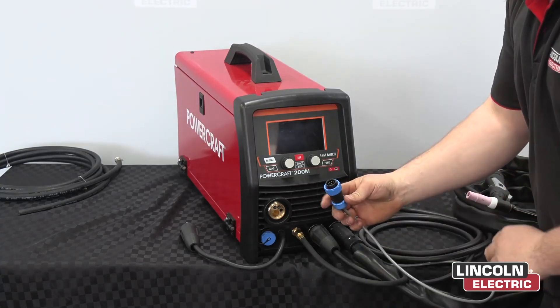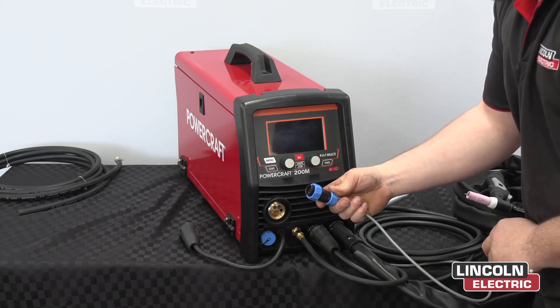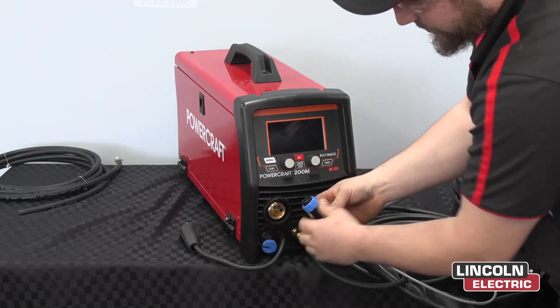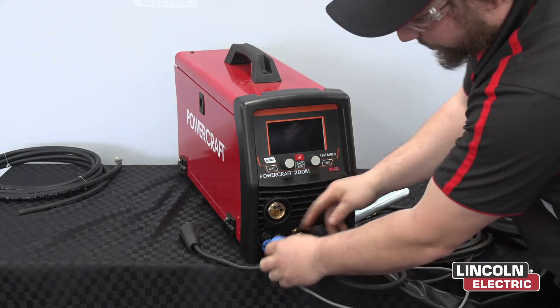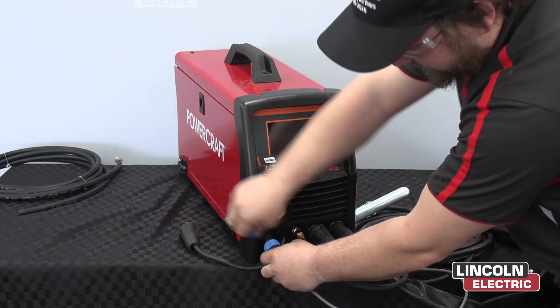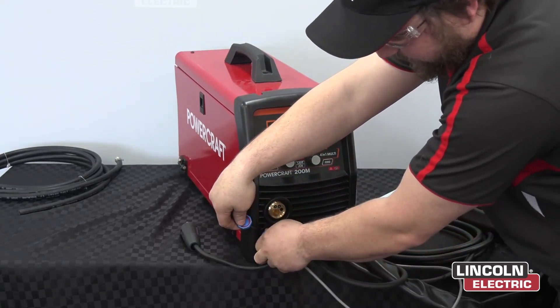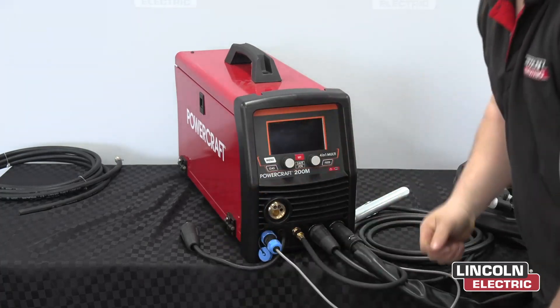Next, we're going to connect our trigger connection. It goes down into where the plug is here. Make sure you line up the pins properly, and make sure it's done up properly.